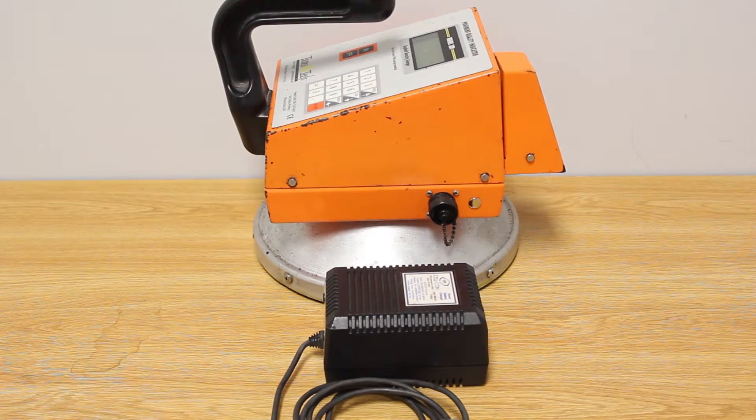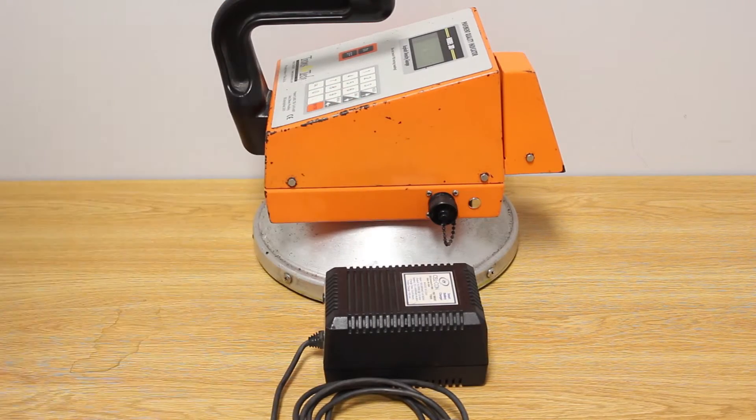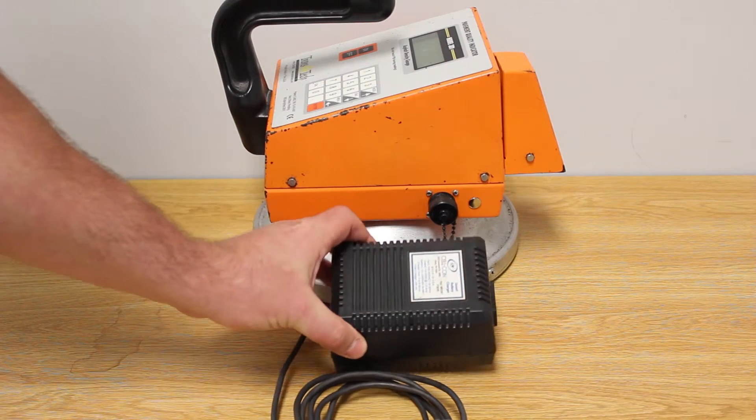The older model PQI 301 does not include the LED light. If you're using this model 301, you want to be sure to use the larger Celcon charger.